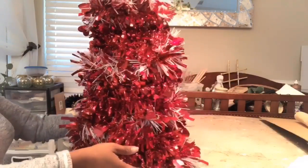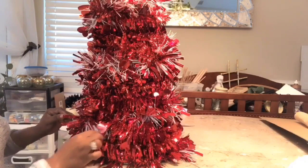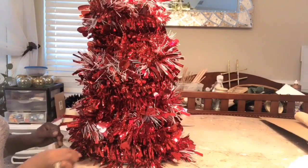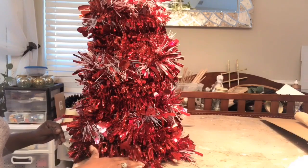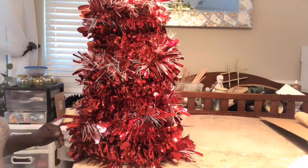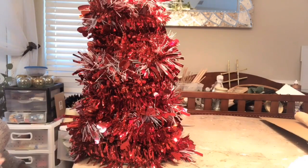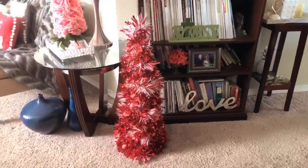Quick and easy — this is the tree. I'm going to go ahead and place it somewhere so you can take a look at it with all the hearts. I did go ahead and glue some of the Dollar Tree garlands to the bottom where the cardboard is so that it can lay flat onto the ground.